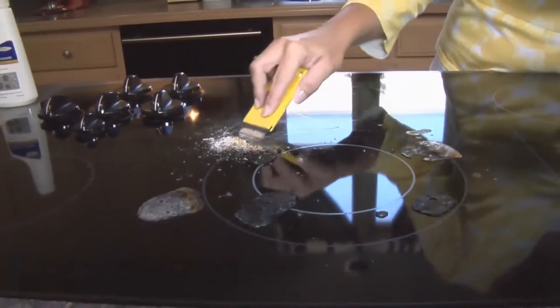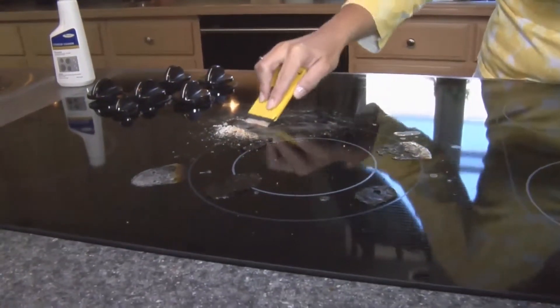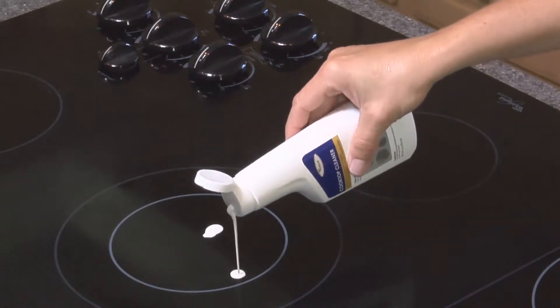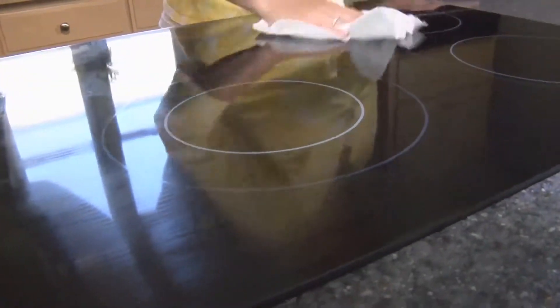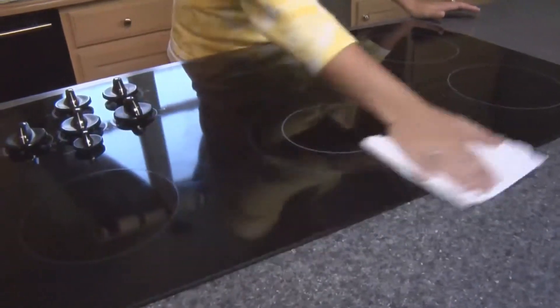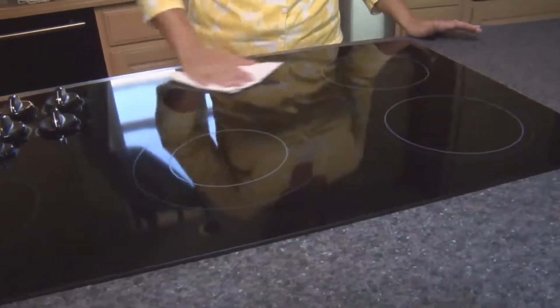For burnt-on deposits, use the scraper provided in the Whirlpool cooktop care kit to remove before applying the cooktop cleaner. Apply quarter-sized drops of Whirlpool cooktop cleaner directly on a cool cooktop. Rub with paper towels or cleaner pads. Continue rubbing until the white film disappears. Apply a strong effort to remove stubborn stains. Let the cooktop cleaner dry to a haze and wipe it off with a clean paper towel or cleaning pad.